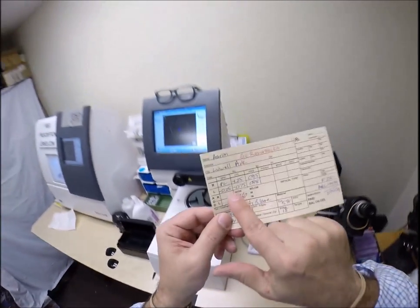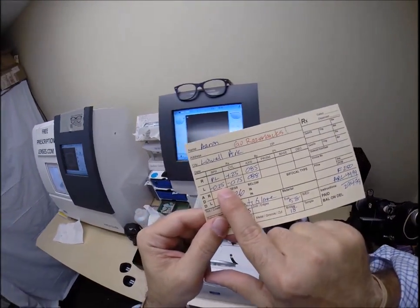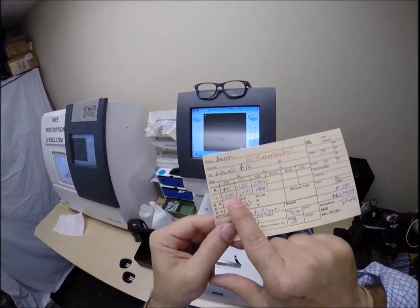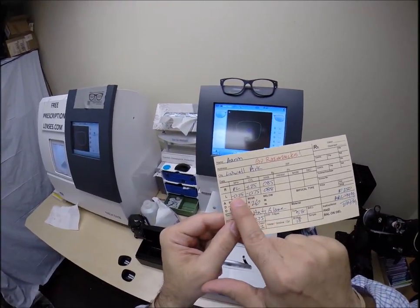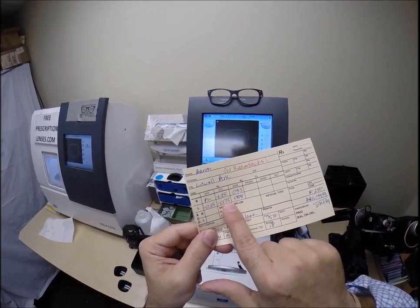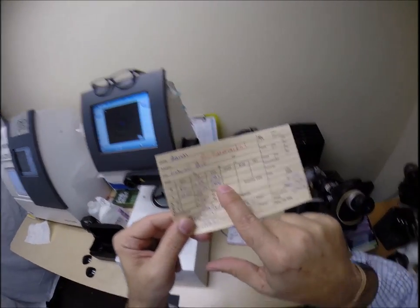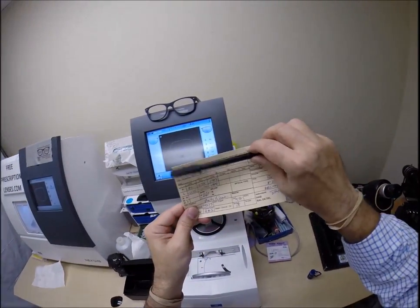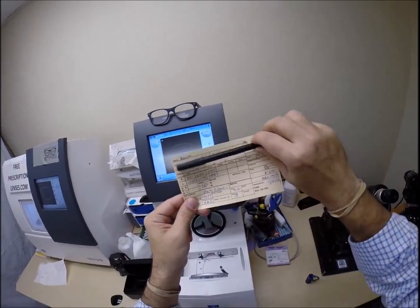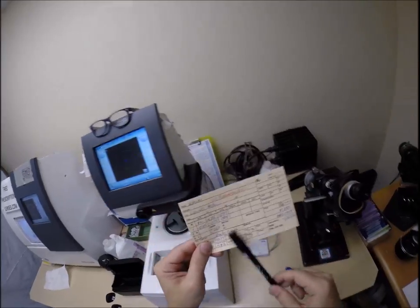Your left eye: you need one step of farsighted correction — you are ever so slightly nearsighted by the smallest amount. Without your glasses on, everything is much too large, that's why there's a minus sign — it will minify down to the correct size. Once it's the correct size, you need three steps of astigmatism correction. We're going to turn that fine-tune knob to 88. A straight line is 0 to 90 to 180 — we're going to stop just before the 90 meridian: 85 on your right eye, 88 on your left.